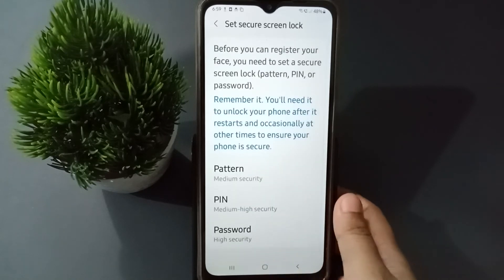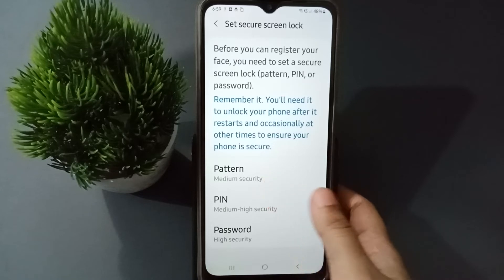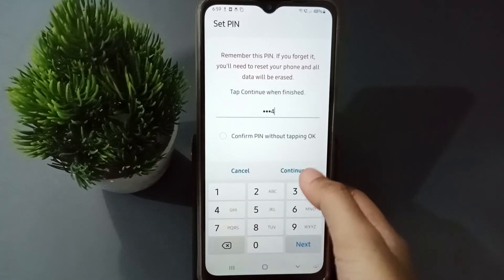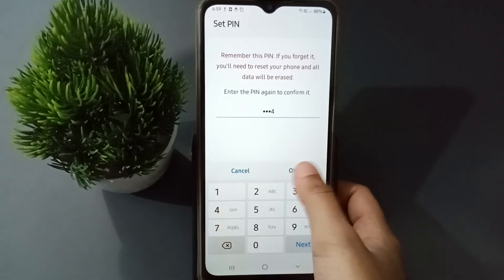Before setting the face lock, you have to set a screen lock. It gives three options: Pattern, PIN, and Password. I'm going to select PIN. Enter your PIN, then click Continue and type the same number again to confirm, then click OK.